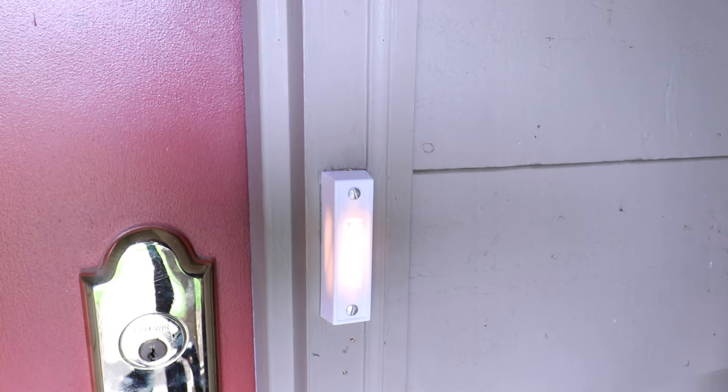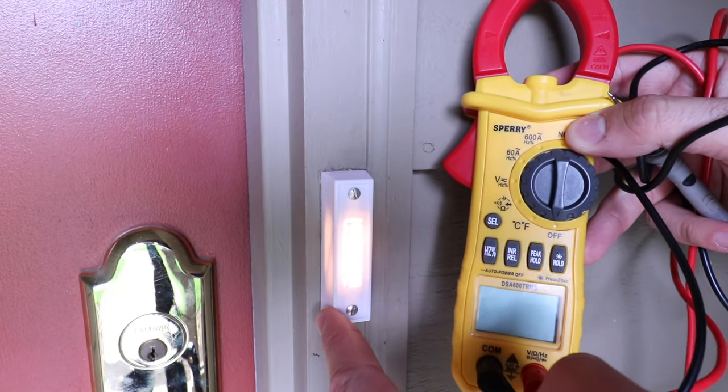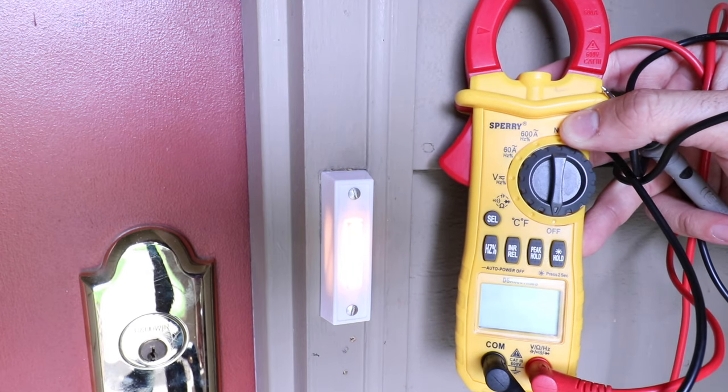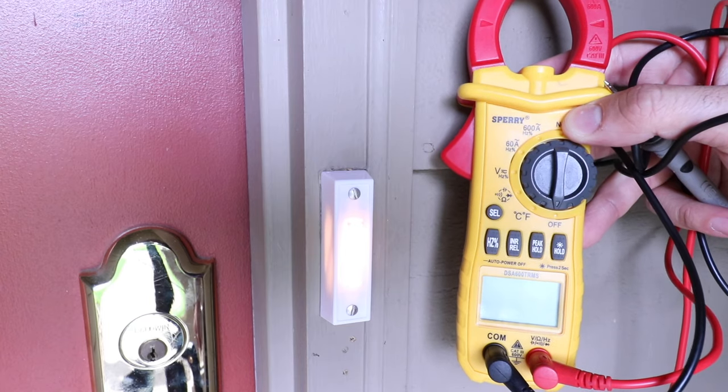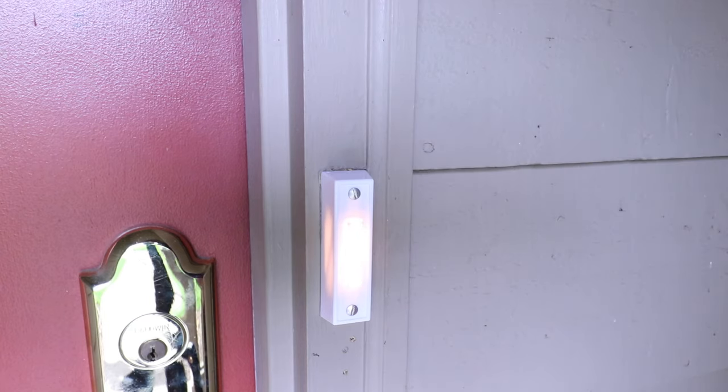If you don't have an existing doorbell that's working but you want to make sure you're working safely, you can use a multimeter once we remove the doorbell to ensure that the power is off and that you've got the correct circuit breaker. We're going to go downstairs and turn the power off at the circuit breaker for this doorbell, and then we're going to confirm the power is off.